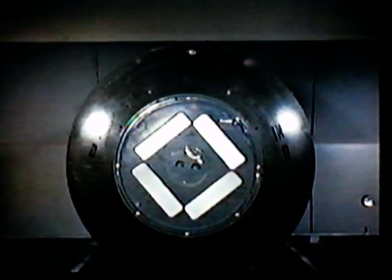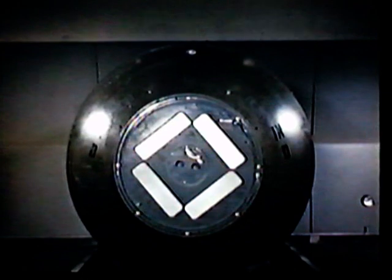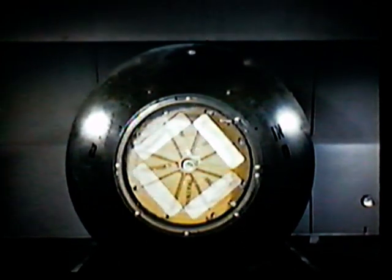The Mark III, more familiarly known as the Fat Man, was our first implosion-type atomic weapon. Its prototype was first tested at Alamogordo, New Mexico, in 1945. And later, a Mark III was used operationally against the Japanese city of Nagasaki.